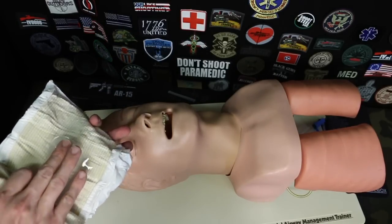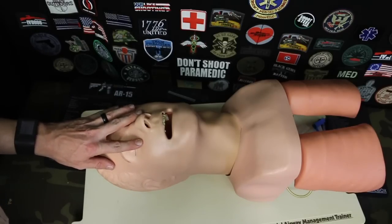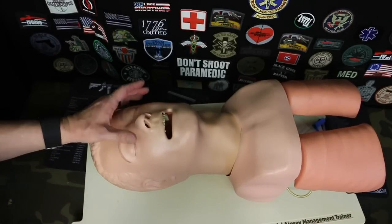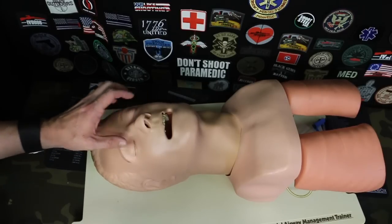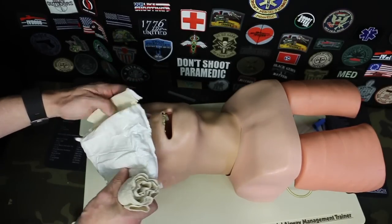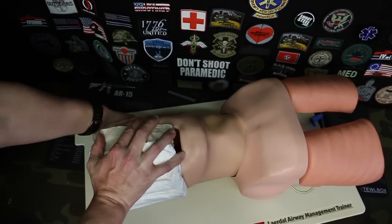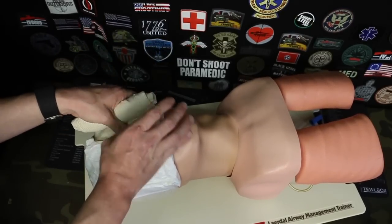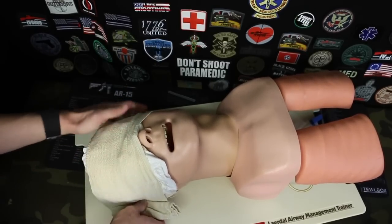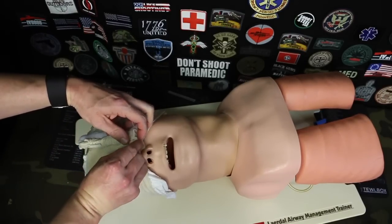Something else you can look at is using this cup here, just reversing it. If someone has an eye injury - whether it's a chemical or a foreign object - you want to cover up both eyes. The patient has to trust you, so you're not going to run them into walls, but you cover both eyes so they don't continue to track with them. You can use the eye cup, reverse it, and then cover their face with the bandage - just be careful not to impede their breathing - and secure it.